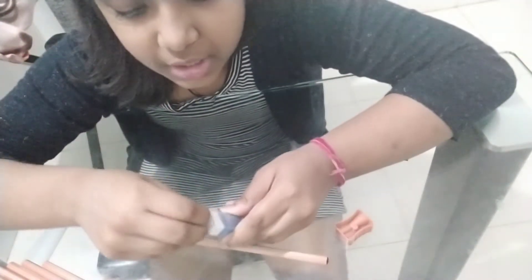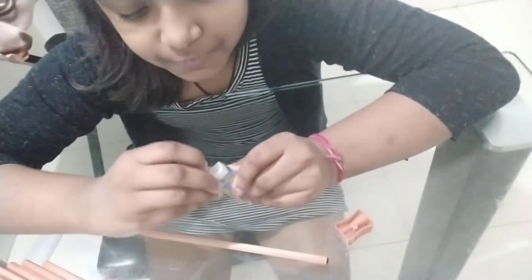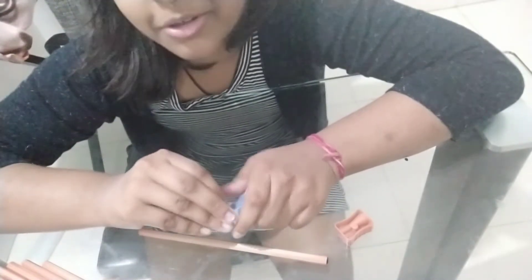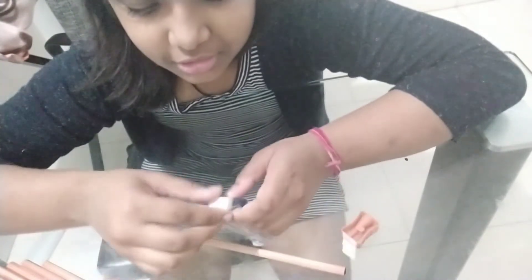One minute before telling bye — I'm going to open the eraser. Just open the plastic. Got it open! This is the really good texture of the eraser. So this is the texture of the eraser.